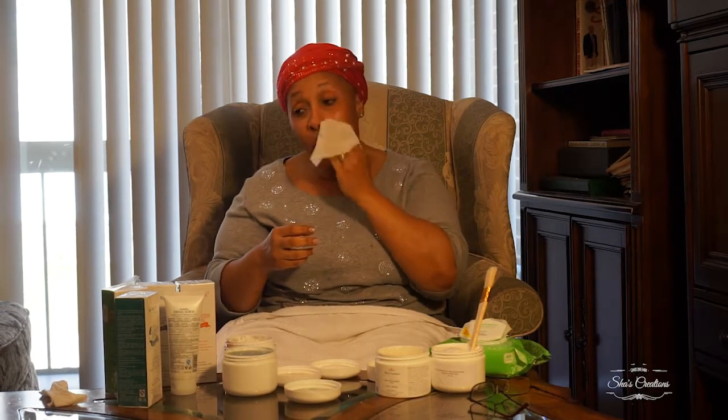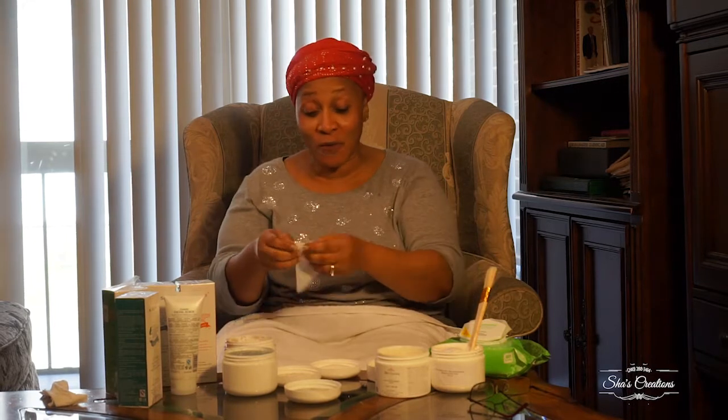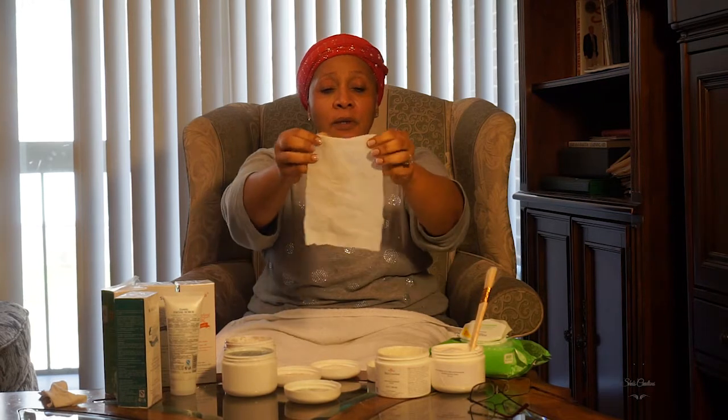I do a full exfoliation — my whole face and body from head to toe — three times a week, and I do my face every other day. I have struggled with eczema, dry skin, acne, pimples, and dark spots since I was a teenager. And for those who say I have makeup on: I have no makeup on. I'm human — my skin is not 100% proof against everything. Every time you touch skin with an exfoliant you're going to get some junk, excess oil, and unclogged pores.